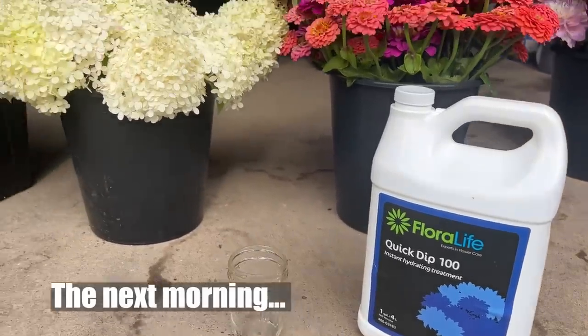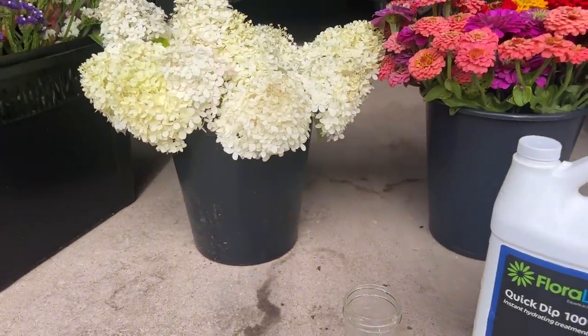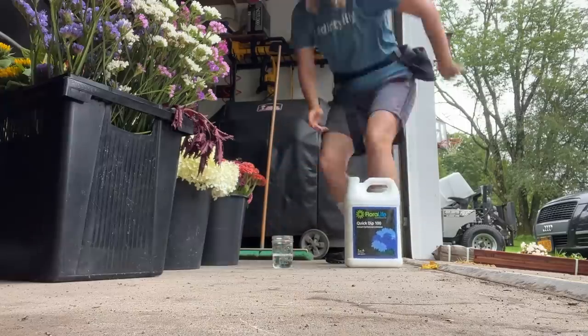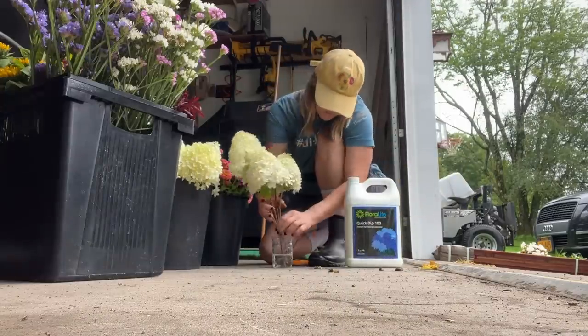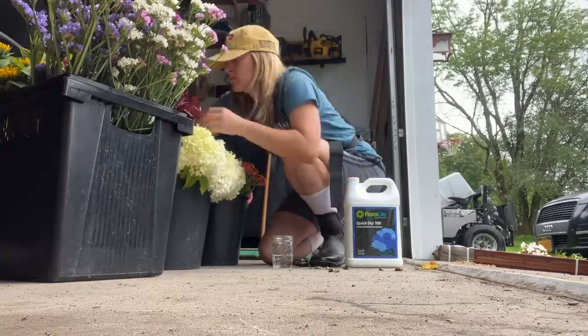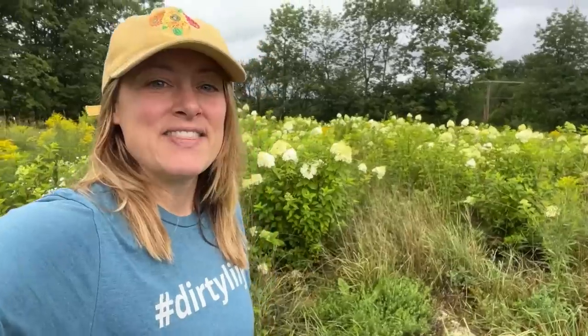Here's the Quick Dip that I use. I take a hydrangea, trim the bottom again — even if I've just trimmed it — then dip it in the Quick Dip and put it right back into flower-food water. You can reuse the Quick Dip for the day, but the company recommends you don't use it the next day — discard it because it can get bacteria in it, and you don't want that bacteria going up into your stem. So you can use the same small amount for the whole day, then dump it and use fresh next time.